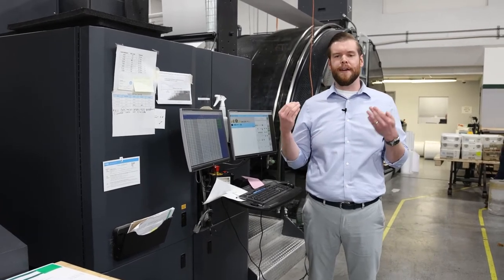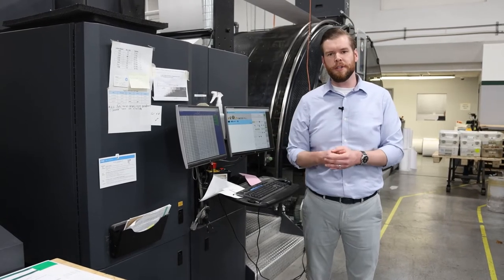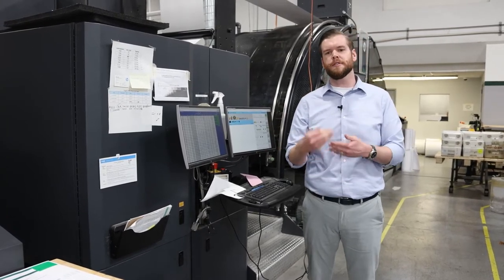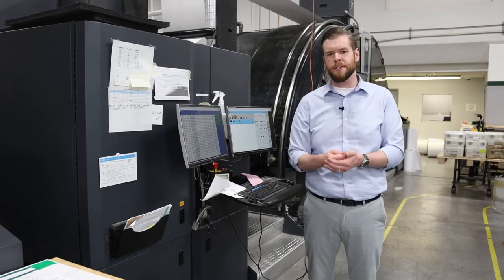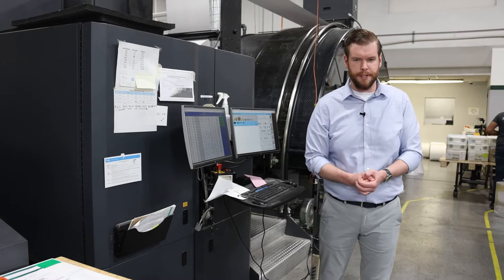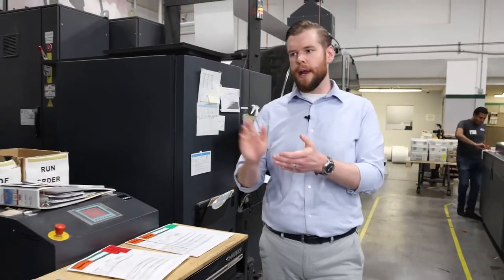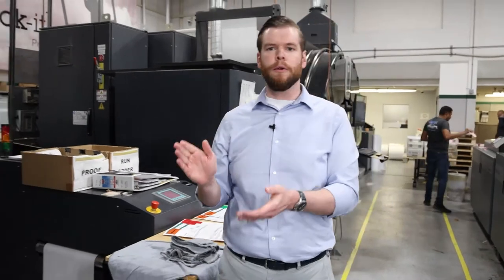Whether you have a fantastic pressman like they do here at DG3, or someone newer and less experienced, the press has all the tools and systems to help make sure you're getting consistent, high-quality output, job after job, piece after piece. As we walk further down the line, you're going to see the Harris & Bruno in-line web coding solution that we offer.